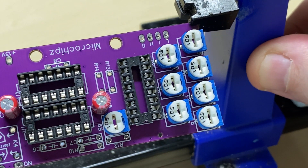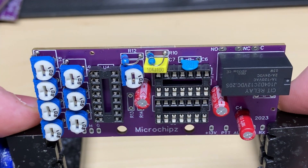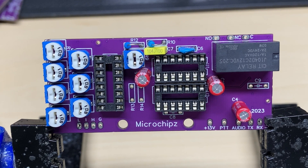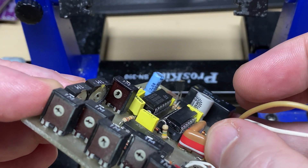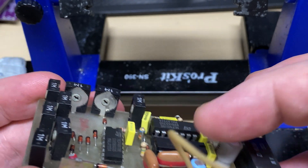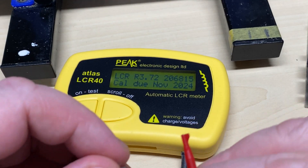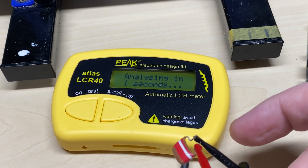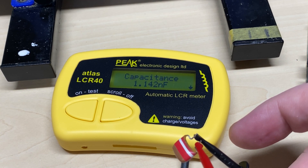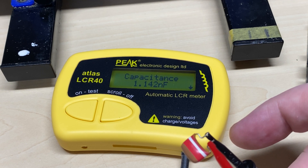On the board there are some parts that are oddball values, so we're going to have to try and do something with those. We've also got the relay switching for the PTT switching. Now it's this capacitor I wasn't sure of - I'm not too sure about how to read the colour codes on these capacitors - so we'll put it in the capacitor meter and see what it says. It reads 1.1 nanofarad, which I thought was a bit of a strange value.